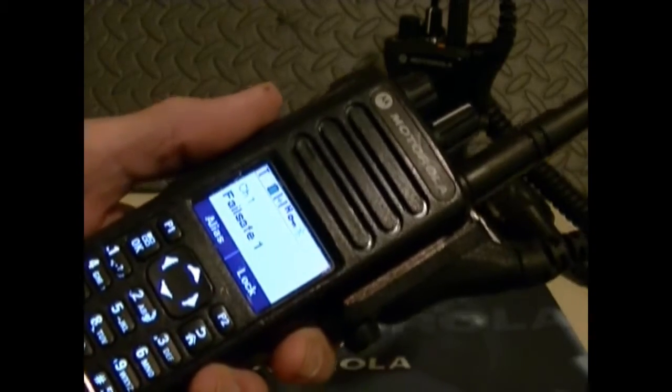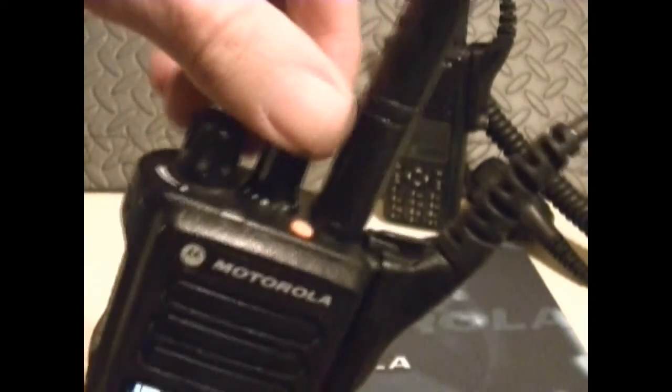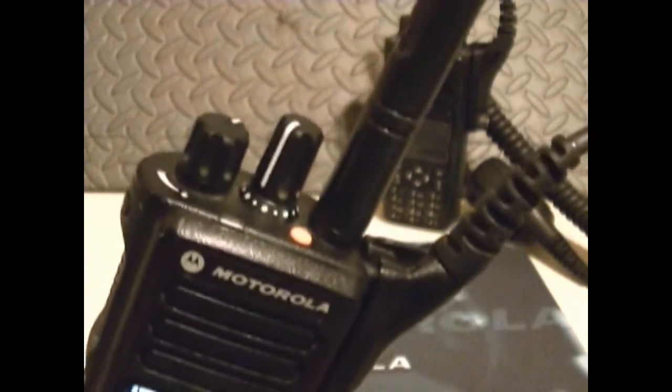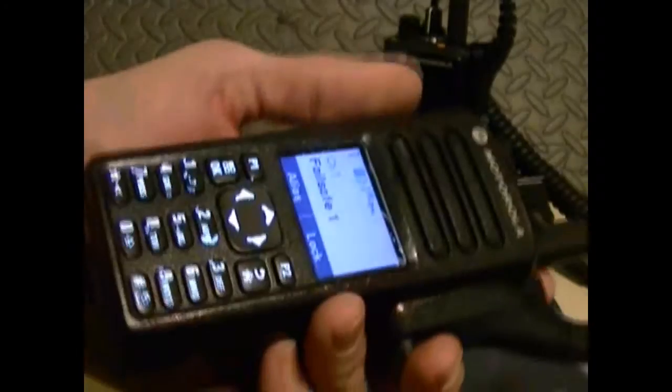Now, there are some videos out on YouTube, and if you're into 7550s I highly suggest you watch those, because what I'm telling you is really not too much — I don't know that much about these radios.